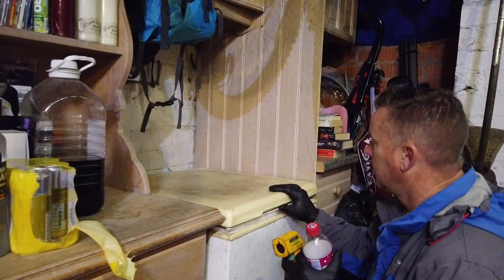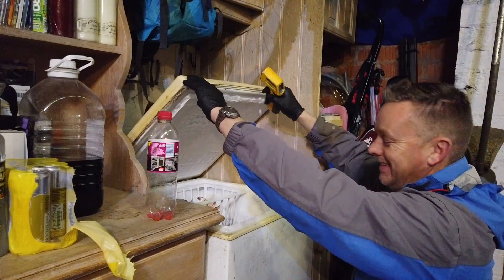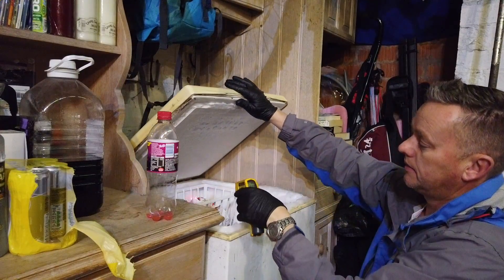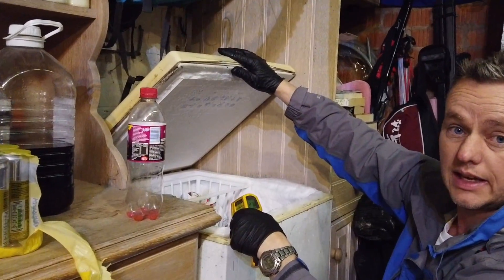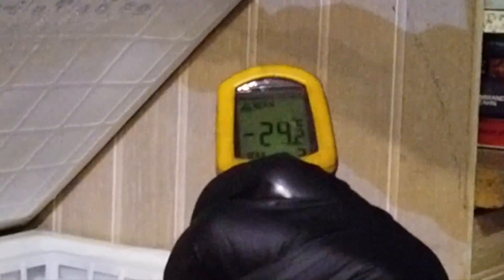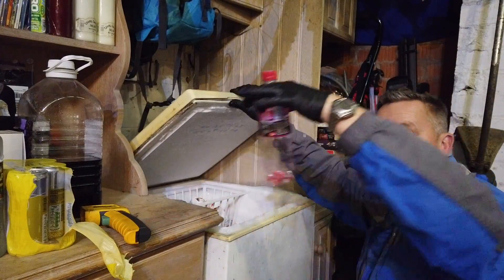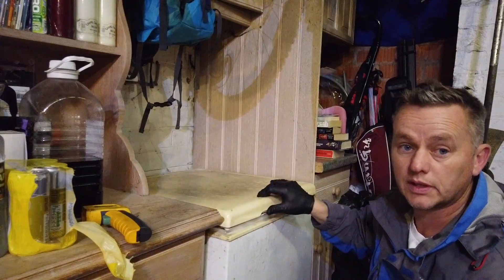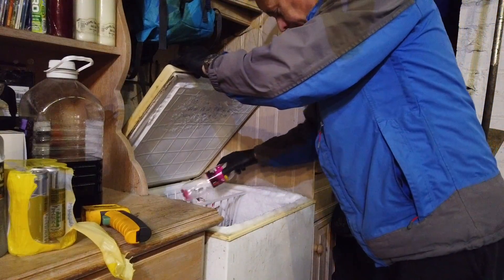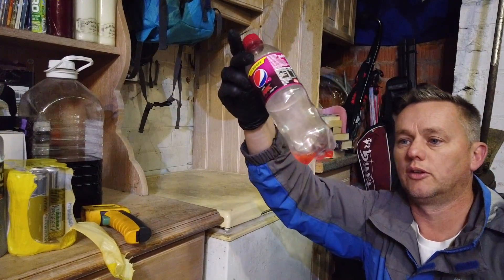We've got the trusty old chest freezer in the garage. You can see it's running at minus 24 to minus 25 degrees — pretty cold in there. In goes the bottle of antifreeze sample. We'll leave that in there for half an hour and come back and check it. As we thought — absolutely fine, not frozen at all. That's good news.